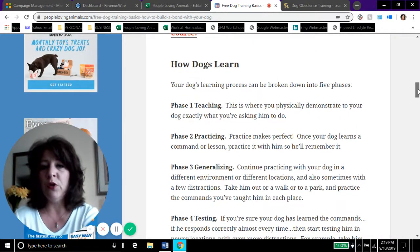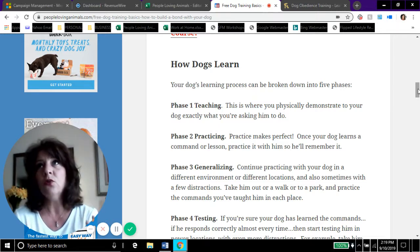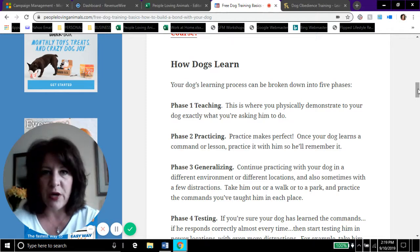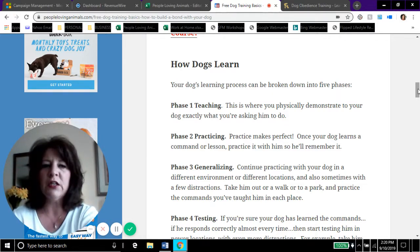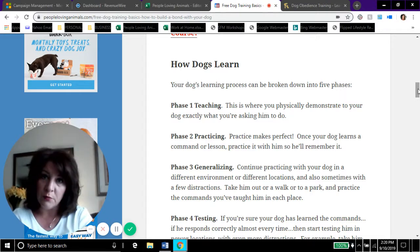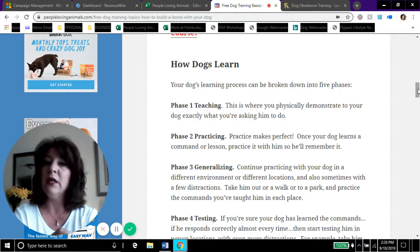Now let's talk about how dogs learn. They learn in some ways similar to us and in some ways differently. Phase one is teaching — this is where you physically demonstrate to your dog what you're asking him to do. For example, if you're teaching a dog to sit, you gently push his rear end down. If you're teaching 'come,' you put him on a leash, say 'come,' and pull him toward you repeatedly — showing him what you're asking. And when he does come to you, give him a treat, a pat on the head, sweet talk — always make it a positive experience.